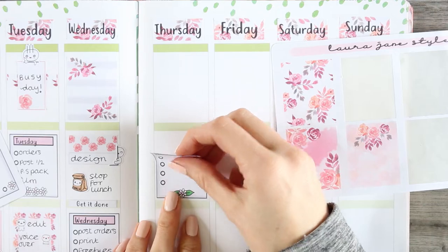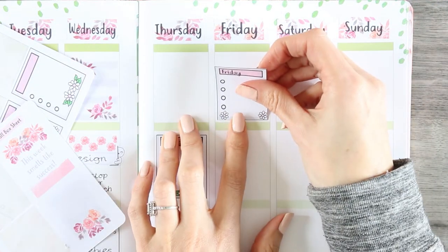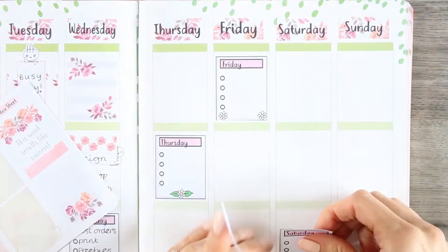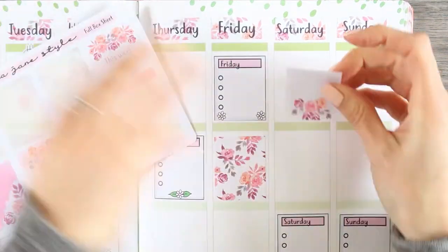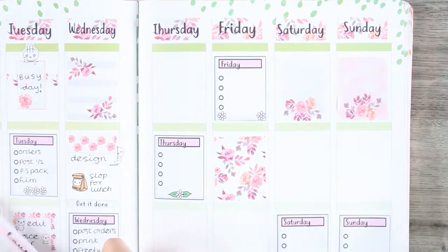Here I decided to go ahead and place down my checklists for every day and then my full boxes, just so I know I've got them in the right place and I don't forget to put them down. That way I won't forget to put a full box down or anything — it's just better if I lay them all down first and then I can get on with all of the other little bits.